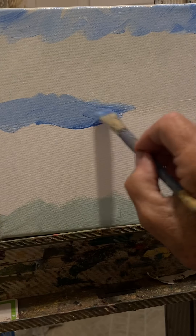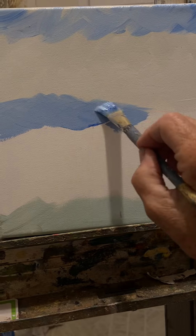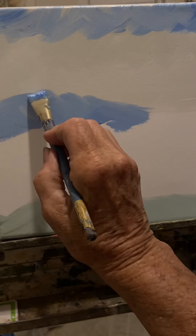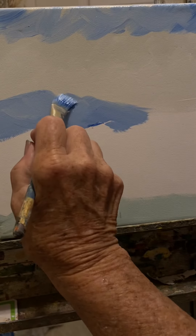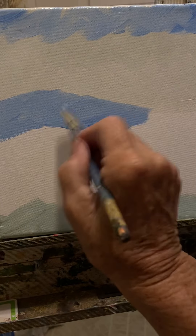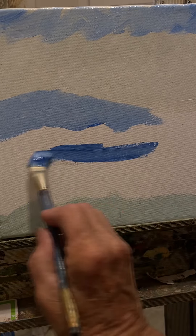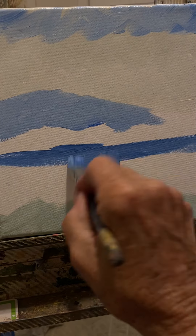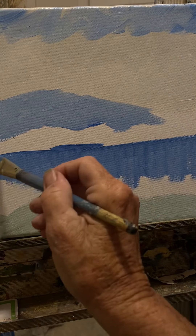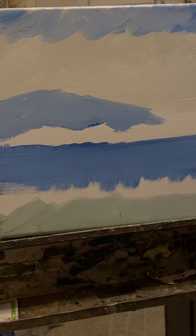I'm still using these crisscross strokes. I'm only going this far because I'm going to have a larger mountain right here. Now I'm going to think about the shape of this. This is not exactly Mount Kanocti, so I want to change it so people don't think it is. Then I'm going to take my blue and pull just some of it down in here. Now I'm going to take a vertical stroke and pull the water down. My canvas is turned and I'm painting on an angle, so I've got to watch that. So there — I'm going to lay in that water.